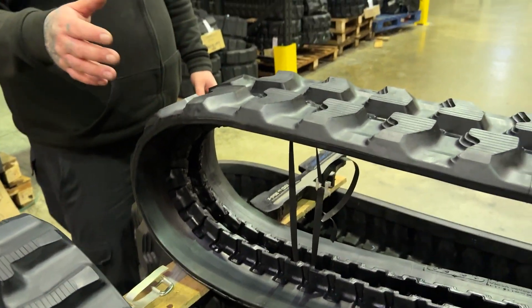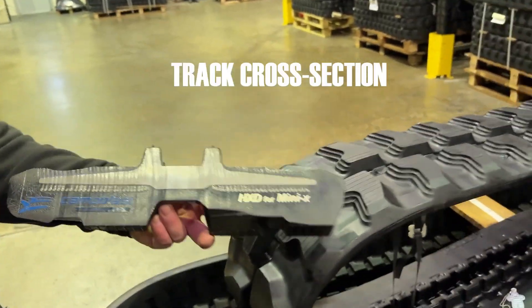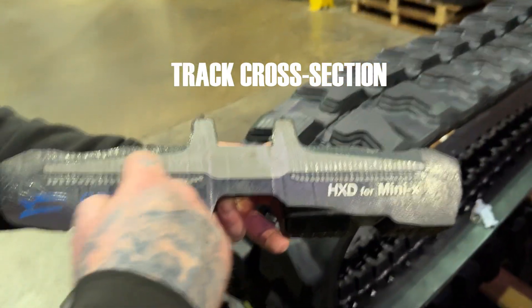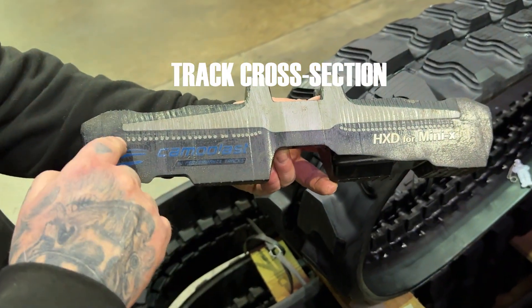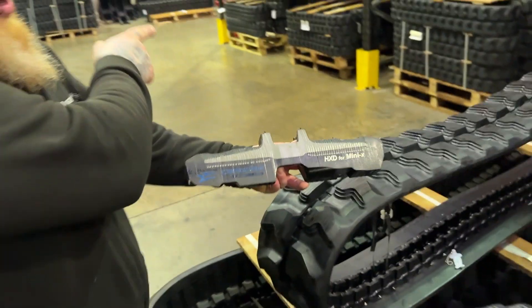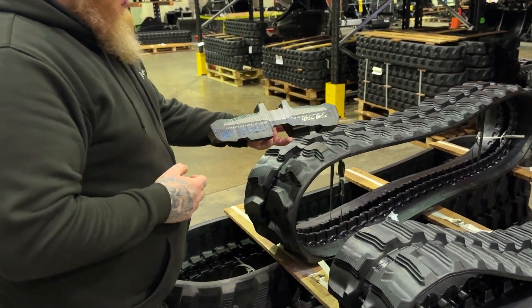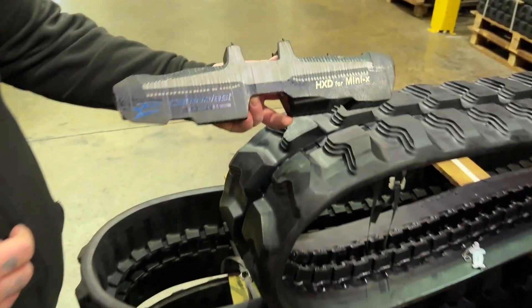A lot of people think these tracks are just rubber, but if you take a look at this little insert we've got here, you've got a big metal core — this is for the bigger track obviously — and all around it you've got wires that go all the way round and it's cast into the end of the body. You've got metal inside which gives you a better track, not just rubber.